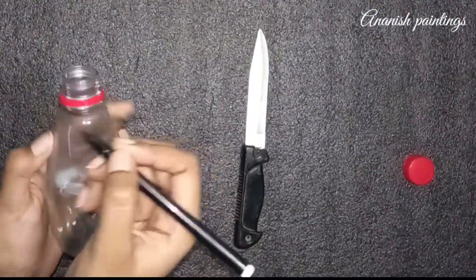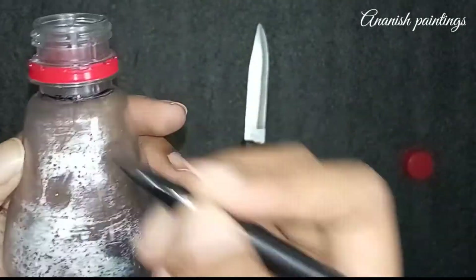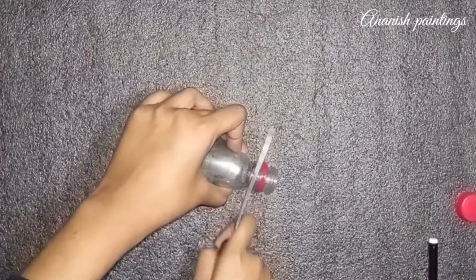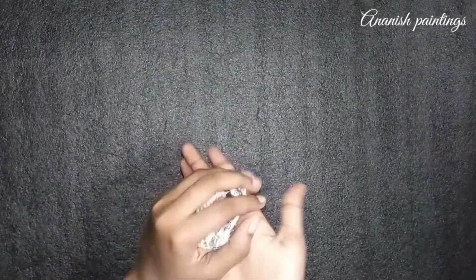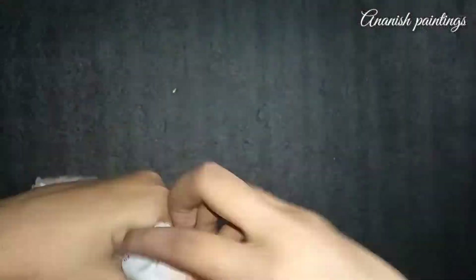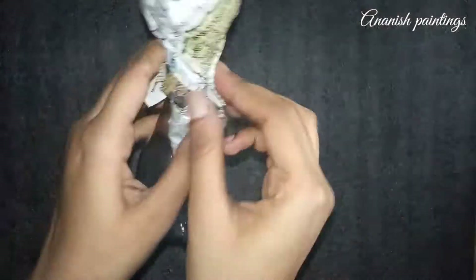First of all, we have to cut our bottle from the edge. We will cut the main mouth. When we cut, we don't have to cut our paper. Then we will fold the paper and wrap it in another paper so that it will be finished. This way we will wrap it around the bottle.